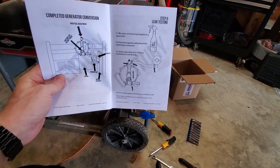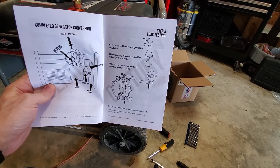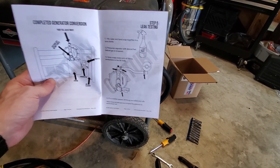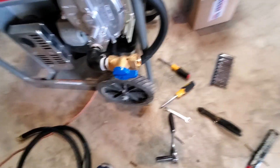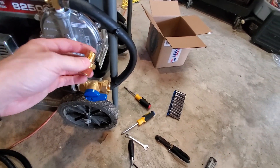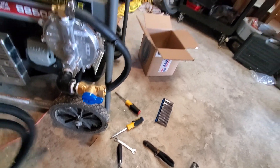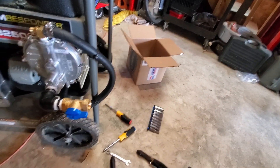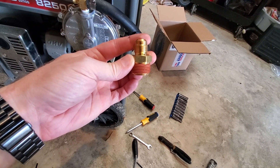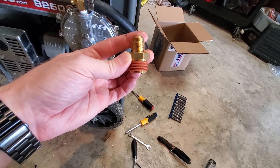These instructions get a little spotty at this point. There are a couple more steps you need to do, but they're not outlined very well. The next step in the instructions is to do a leak down test using soapy water. The problem with that is you have to have air pressure on the system in order to do that, and the way the system is currently, you can't connect that to your gas line. I did find a fitting in the parts kit that goes in there and allows me to connect the gas hose that will go to the house. That step is not outlined in the instructions, but it's pretty self-explanatory. So I'm going to go ahead and install that and then we'll move on to the next step.